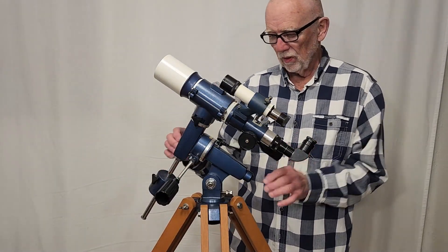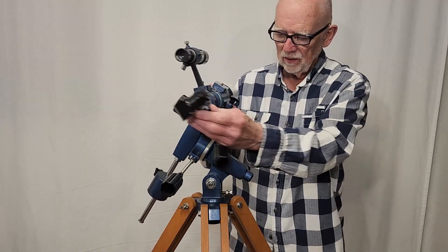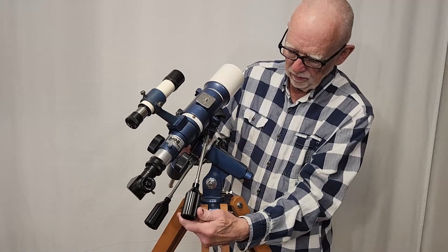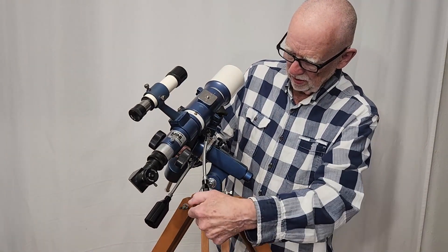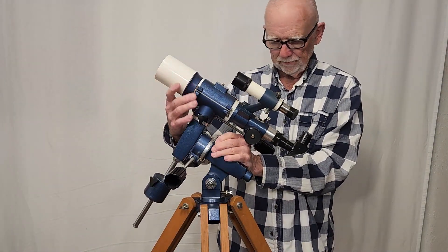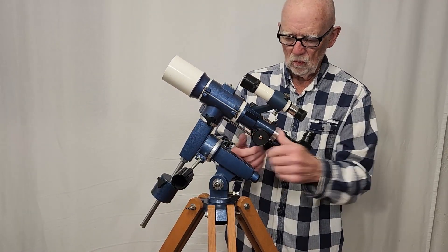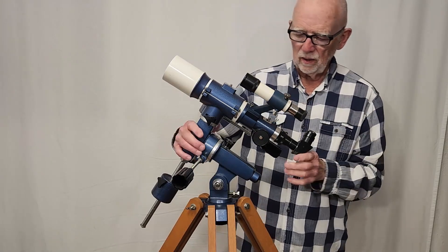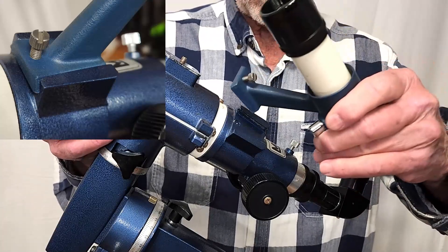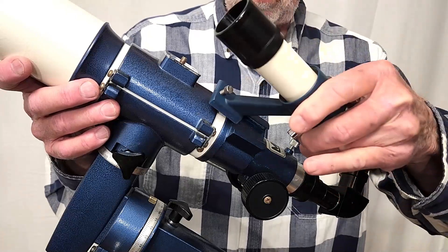The operation of this scope is very straightforward. It's just got a couple of standard locks here. The declination slow motion is just a tangent arm, which is fine — it gives you plenty, not a problem. This is the throw on the focuser — it's maybe an inch and a half or so. It's got a focuser lock on it. This is a dovetail system, similar to a modern Vixen, but kind of backwards because this goes in from front to back. That's all there is to it.